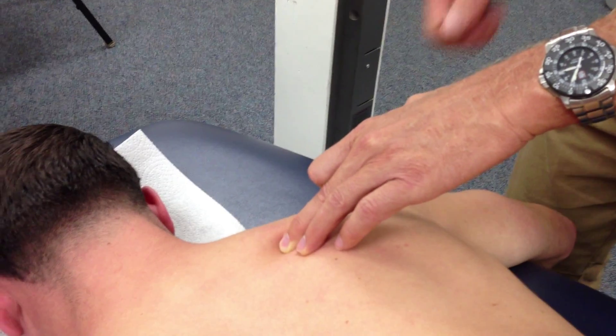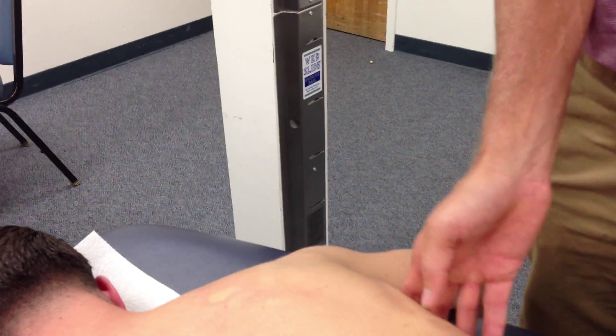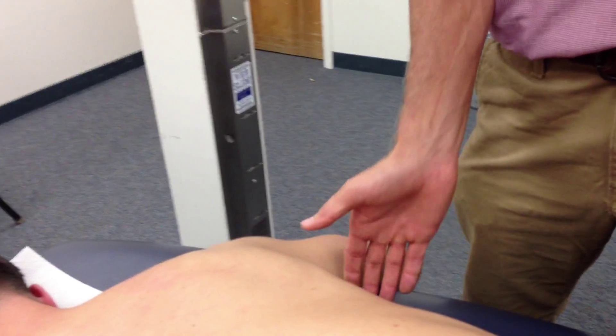If I try to get him to elevate, the upper trap just gets in the way, so I don't have you actually palpate a contraction. The lats I figure if you can't find the lats, we're in trouble. Okay, so the next would be sitting.